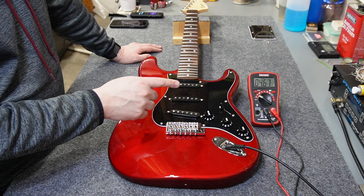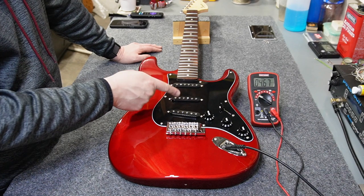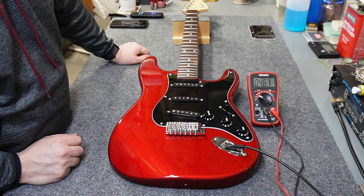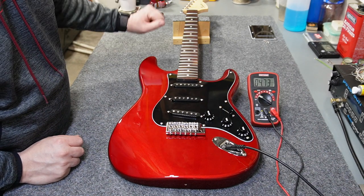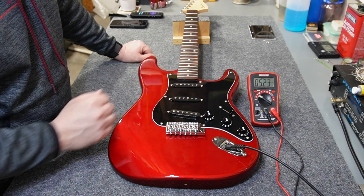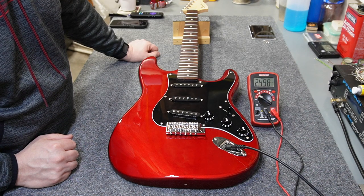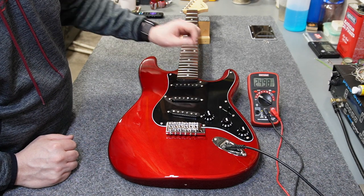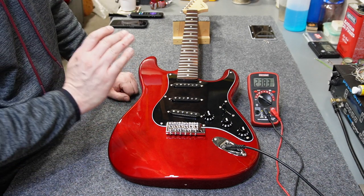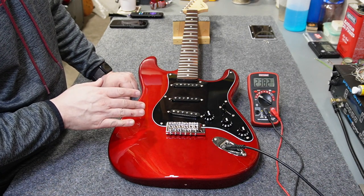Now that all the wiring is done, I wanted to check my wiring and show you the resistances of the Max Cheer pickups. The neck pickup is sitting at 4.67, the middle pickup is also 4.67, and the bridge pickup is 5.23 — again, these are thousands of ohms. In between middle and bridge I get about 2.5, and in between neck and middle I get about 2.4. So everything's working properly. I can verify the volume and tone when everything's plugged into an amp.